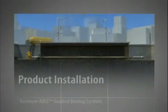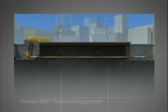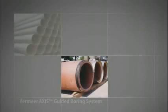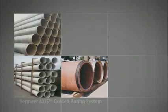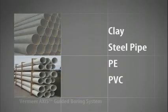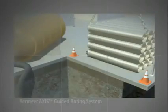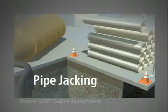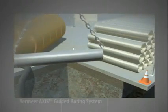Now it's time to install the product pipe. Based on the versatility of the Axis Guided Boring System, many types of product pipe can be installed as the project requires. Depending on the job site, products such as clay or steel pipe, PE or PVC can be installed by one of two principle methods. The first method, known as pipe jacking, requires rigid constructed product pipe in segments such as clay or steel pipe.